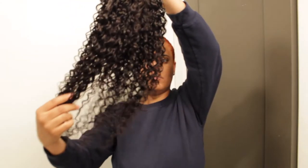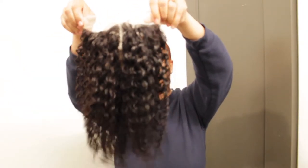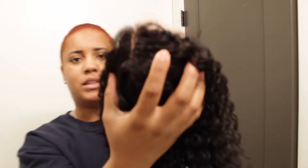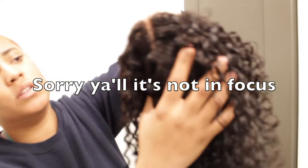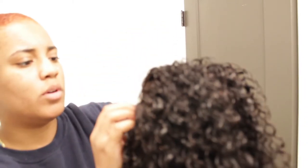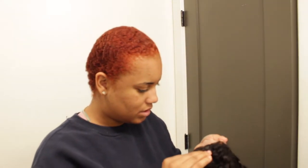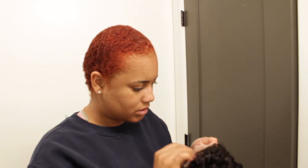So this curly wig — this is what it looks like here, it's really pretty. I attempted to bleach the knots but for some reason it's not going to be bleached, so I'm just going to leave that alone and just apply concealer. I'm going to pluck the part a little bit because the hairline isn't great. There are a lot of hairs — we'll see, I'll figure something out.